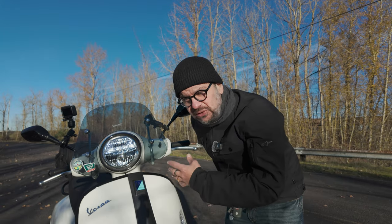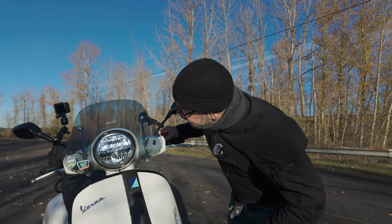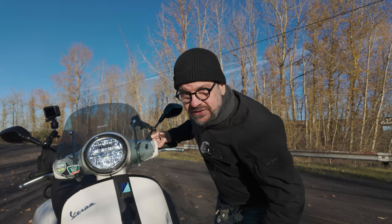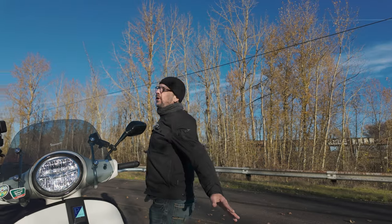As I've mentioned before, the switches on this thing suck, and this is the result — a headlight that comes on sometimes, goes off sometimes. There's no rhyme or reason to it. I can't get it to do it now, but you saw it five seconds ago.